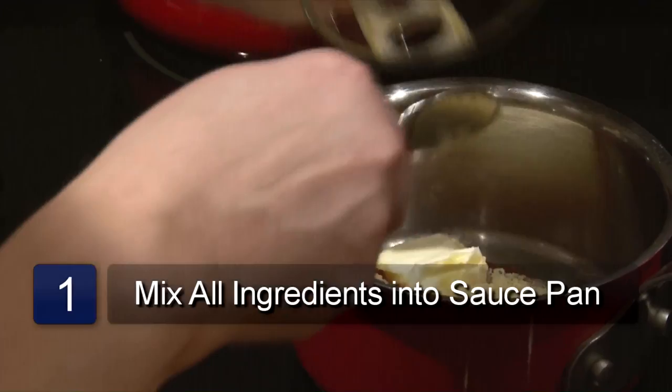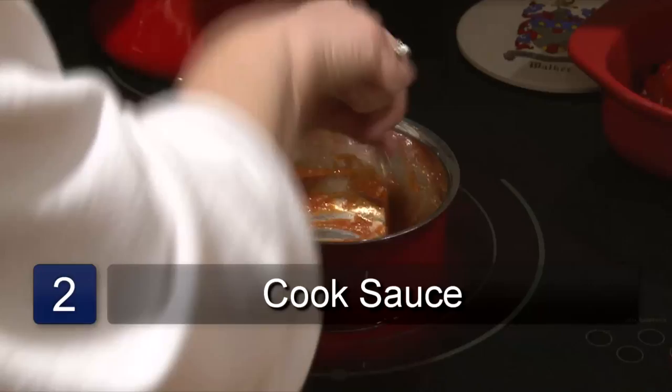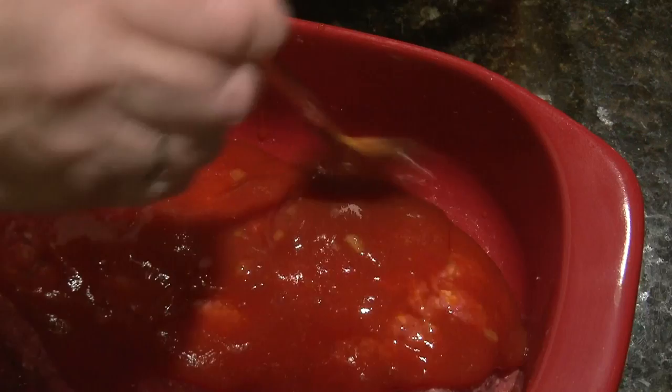Mix all ingredients together in a saucepan using the gravy whisk. Cook for five minutes on low heat. You can use the sauce to pour over meatloaf and bake together.